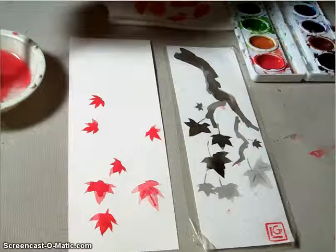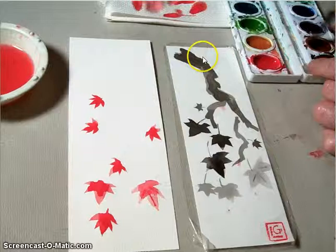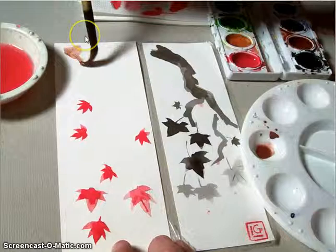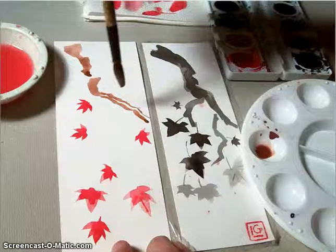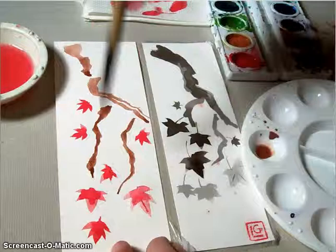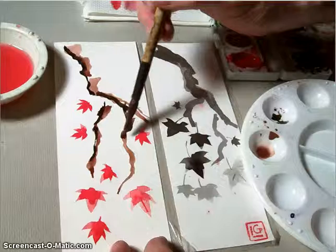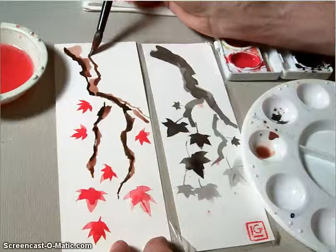Wash your brush out and then start doing the trunk. As you do the trunk, you want to make sure you have a couple of different values — a dark value, a light value, maybe even some white of the background paper. Get some brown and make a lighter wash to begin with. I put the tip down first, then push the brush in the direction I want the branches to go, keeping them asymmetrical yet balanced. Then I go back and get a little bit of black mixed into my brown to get a darker value and scumble it along the edges of the branch, adding darker brown to fill out the edge.